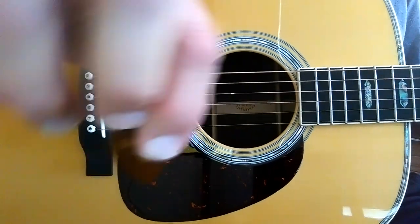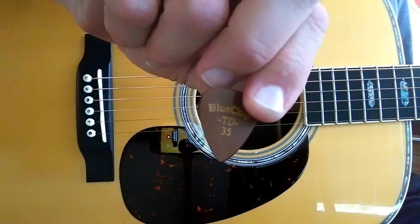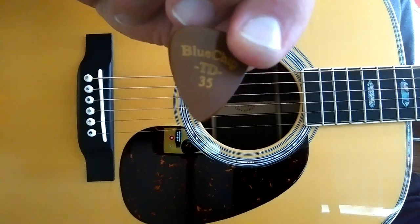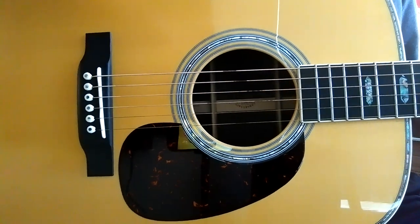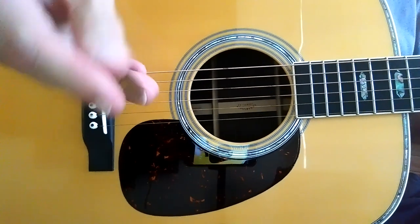Here's a pick comparison. We're going to start with a Blue Chip 35. I have the same shape in 40, 45, and 50 — we'll do those. I also have a Prime Tone 0.88 and a Prime Tone 0.96. Here we go.